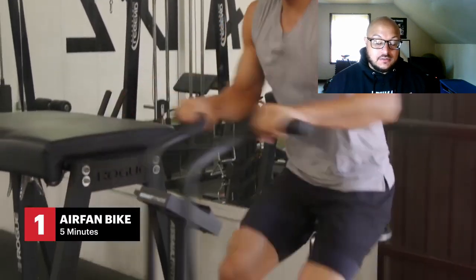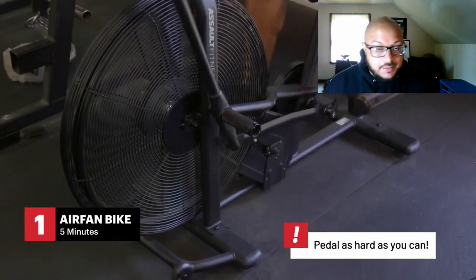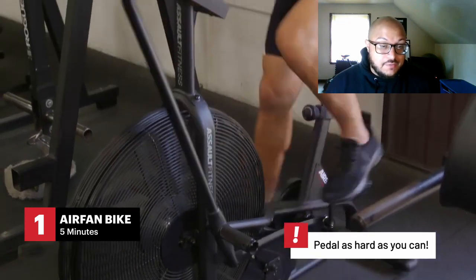That's a reaction you gotta have — when you train hard like that, you're gonna react like 'oh okay.' I gotta do this air fan bike. For those of you who don't know the air fan bike, you gotta get one. Air fan bikes make men — I'm telling y'all, hands down.